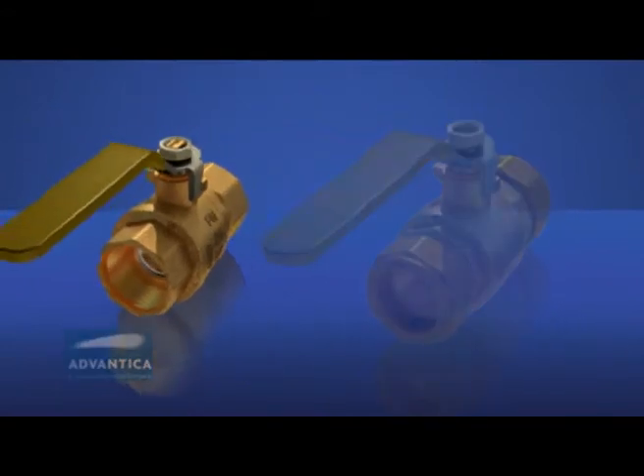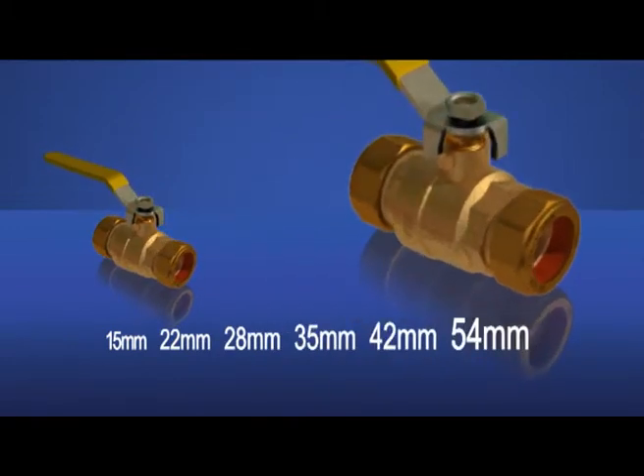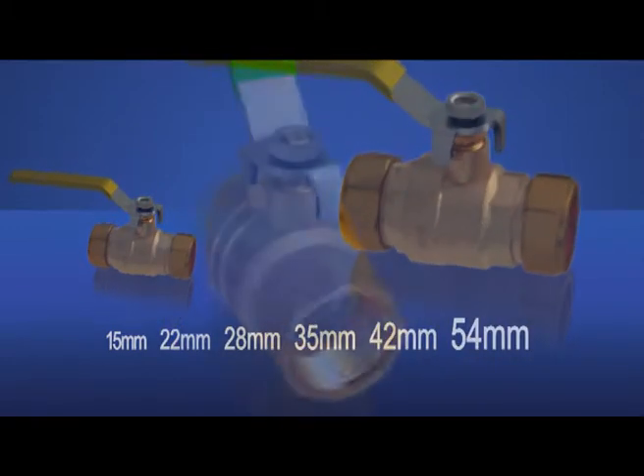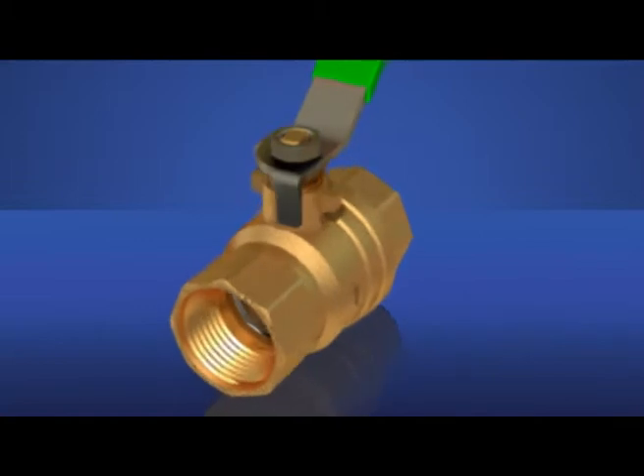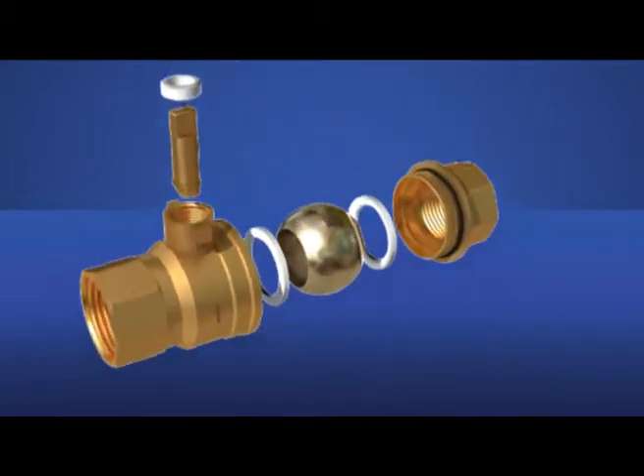These will also be available in a range of sizes from ½ inch to 2 inch threaded ends and 15 to 54 mm compression diameters. Design updates include features that add strength, improve leak protection and resistance to over-tightening on installation.